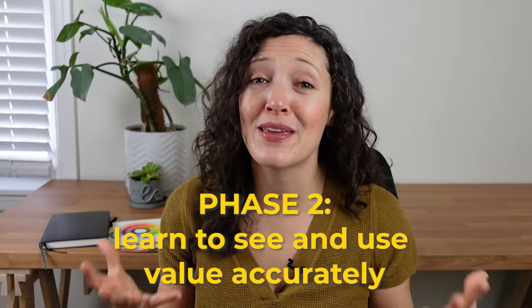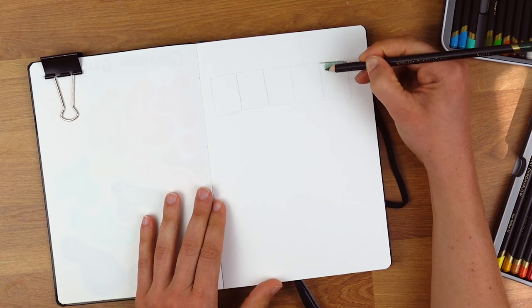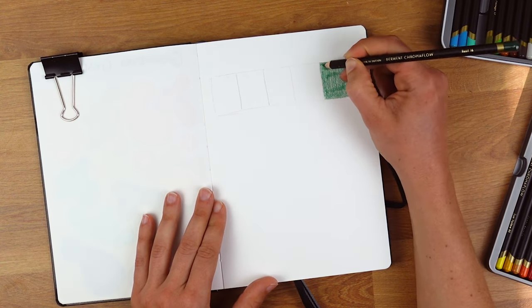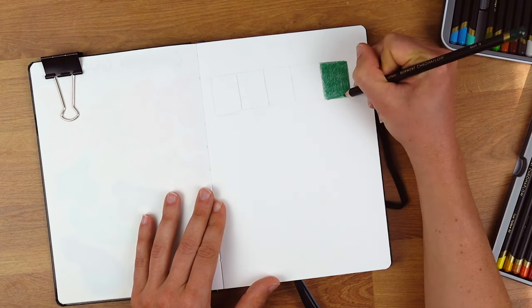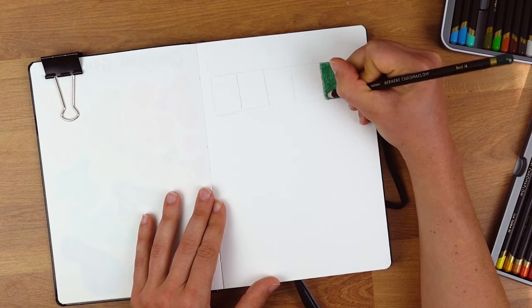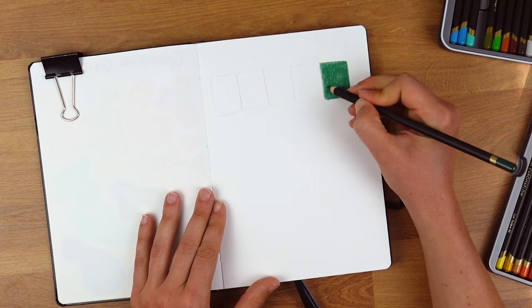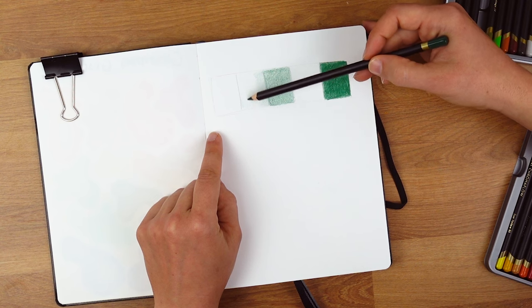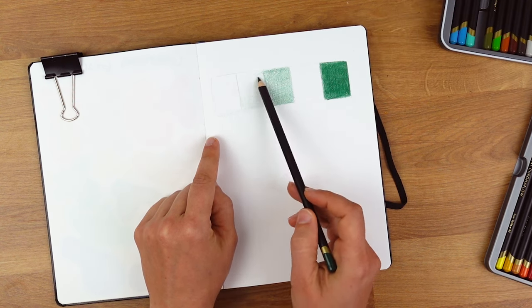Phase two is all about being able to see and use value accurately. Value is the lightness or the darkness of a color. Depending on the materials you are using, you're going to have a different approach or technique for finding your values. Here I'm using a colored pencil, making the darkest value possible by adding more layers and more pressure. For lighter values between the darkest value and white, I am adding less pressure and fewer layers.